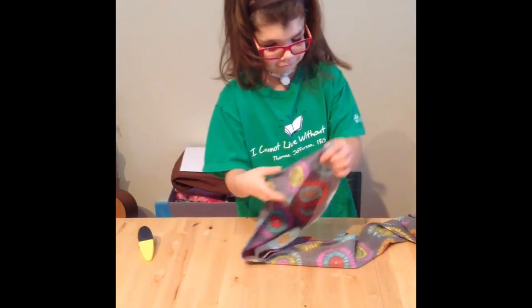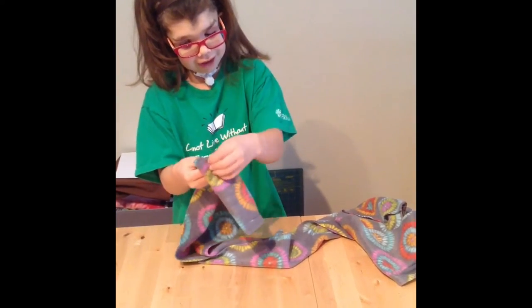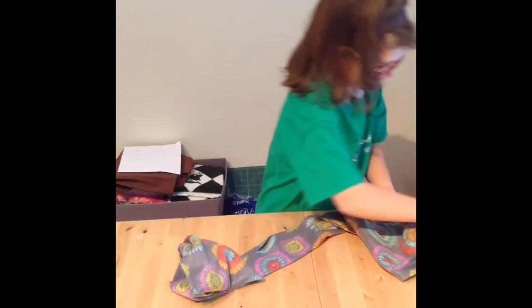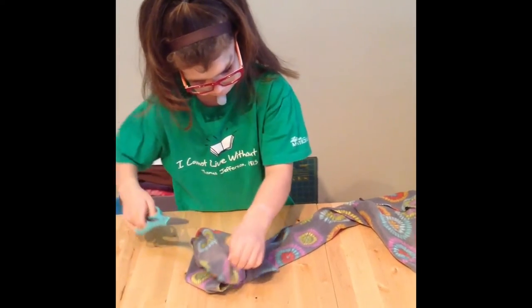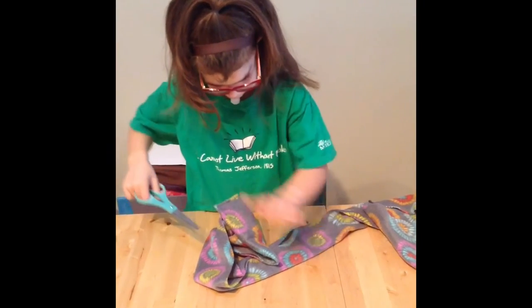The next thing you do after you sew, you have to cut these little strings right here. And then if you have scissors, you can cut them off, like that.